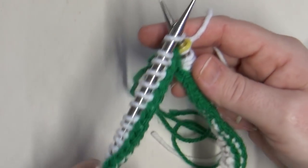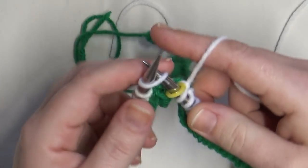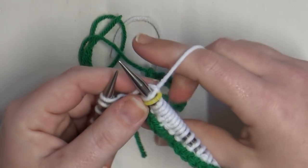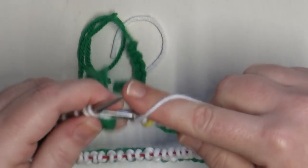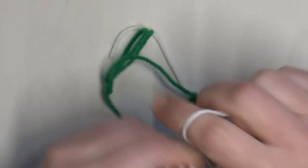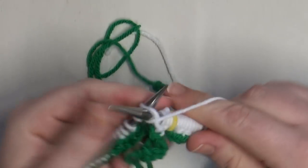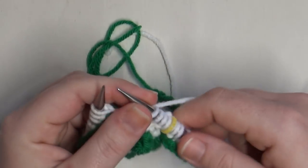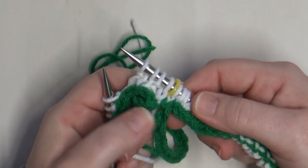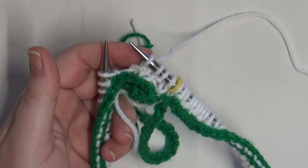Another thing you can do: let the provisional cast on hang down low as you hold the work. For the first stitch of the second round, just make sure everything is pulled tight and keep working your one-by-one ribbing. If it looks like you have a jog or a big gap, just keep working a few rounds — it usually tends to correct itself. That's what I wanted to show you about completing the first round and slipping the marker.